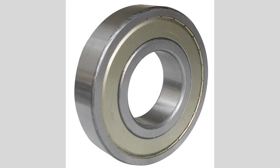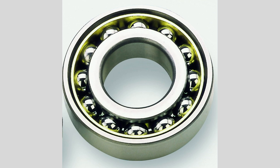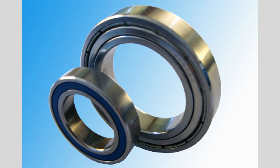There are several types of ball bearings, including deep groove, angular contact, and self-aligning bearings. Deep groove ball bearings are the most common and versatile, suitable for a wide range of applications. They can handle both radial and axial loads, making them ideal for electric motors, pumps, and machinery.